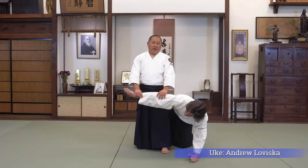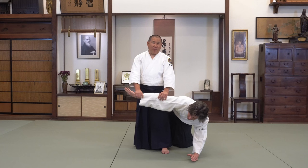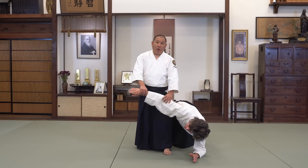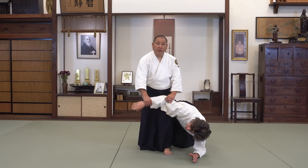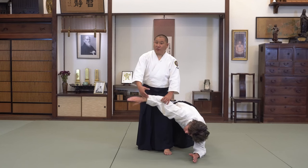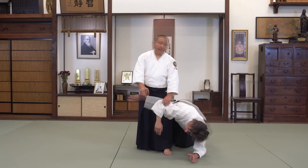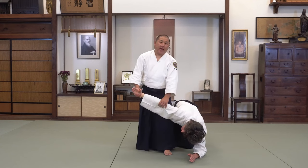One question I get from a lot of students is why would you do Nikkyo or transition to Nikkyo when you have a perfectly good Ikkyo? The main reason why we would transition from Ikkyo to Nikkyo is that while we're cutting down from our Ikkyo we would lose control, or the person's hand would slip out. Maybe your hand slips off because it's sweaty, or maybe you lose the grip because they pull their hand out. Regardless of the reason, you still need to somehow gain control of the hand again.